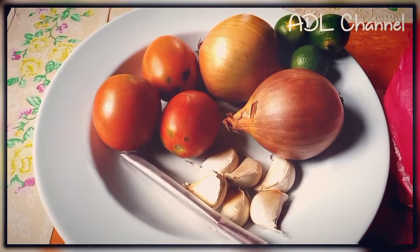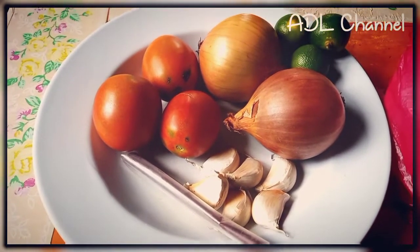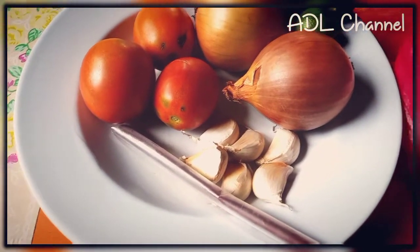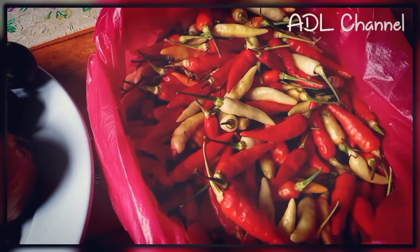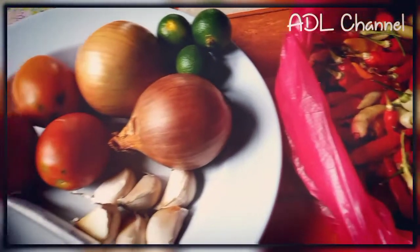Ini saja bahan-bahan yang saya guna, sangat ringkas. Saya guna bawang putih, ada bawang besar, ada tomato, dan belacan. Dan ini bahan utama dia — nanti saya buka dulu tangkai dia, baru kita blender. Oke, teruskan menonton. (Just these simple ingredients: garlic, onion, tomato, and shrimp paste. The main ingredient is white pepper — I'll remove the stems first, then blend. Okay, keep watching.)